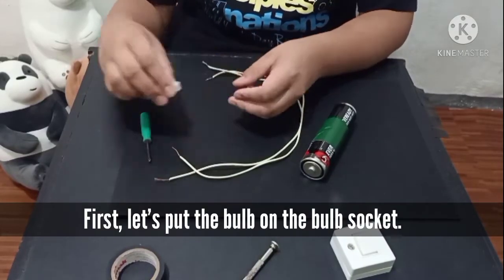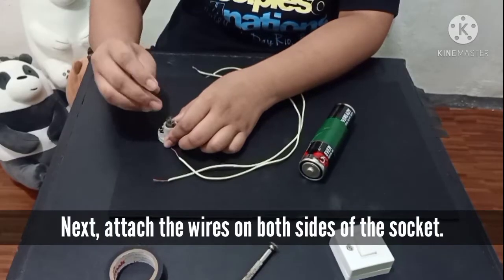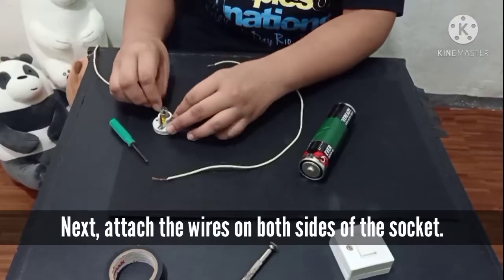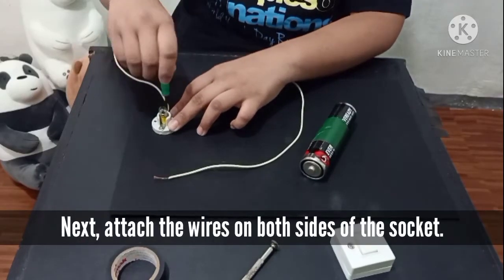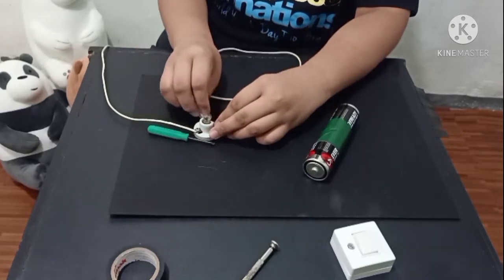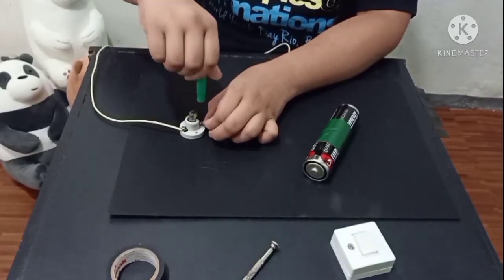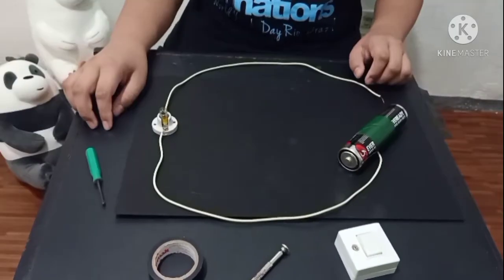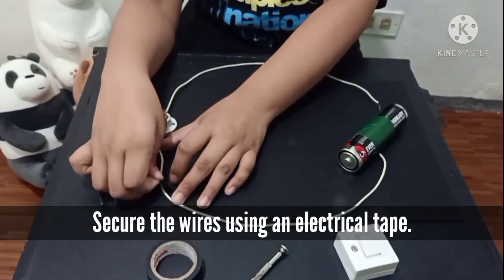Now we are ready to start, let's go! First, let's put the bulb on the bulb socket. Next, attach the wires on both sides of the socket. Secure the wires using an electrical tape.